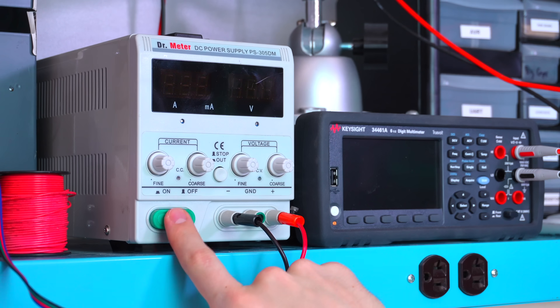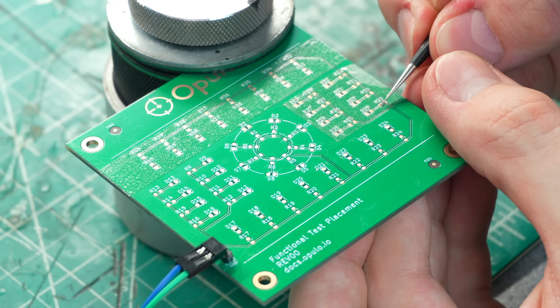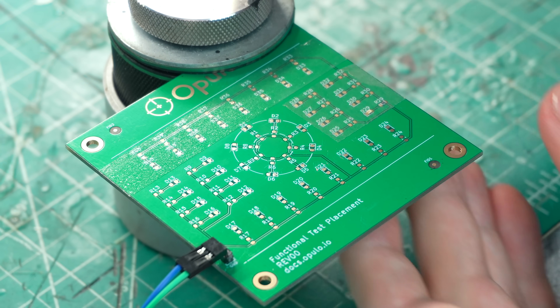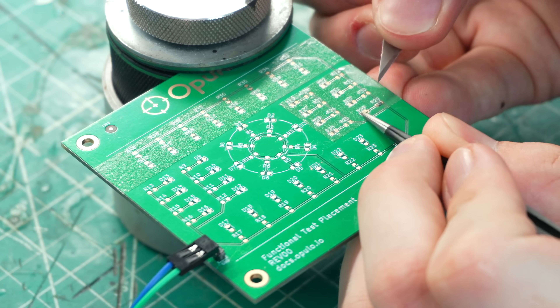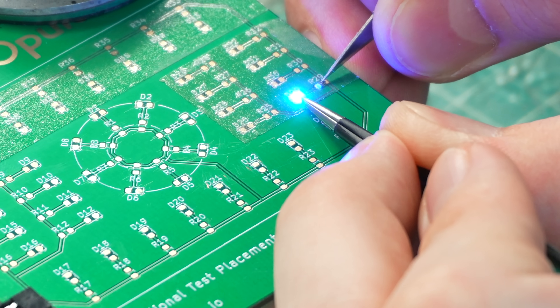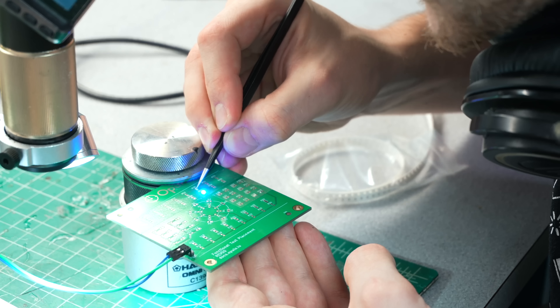Now we're gonna connect it to power and start pressing some parts into it. 330 ohm resistor — I have it on there and I'm pressing in to try and make a connection. Okay, I've pressed in on that resistor. Let's try the LED. Nothing. Let's try pressing on both of them. Oh, no way! That's sick! It's kind of intermittent though — I have to apply pressure to both of them at the same time and even then it's kind of finicky. I can't let go of either one otherwise the connection breaks.